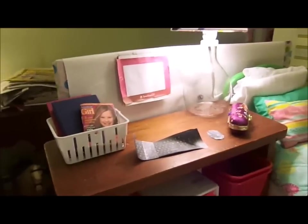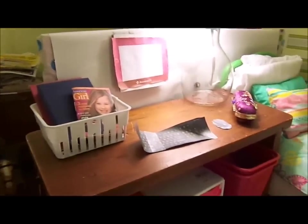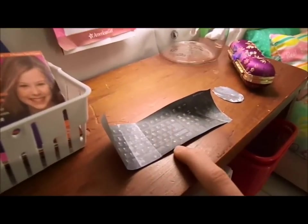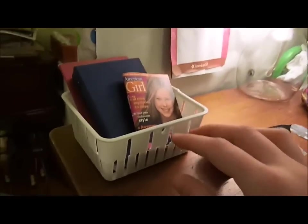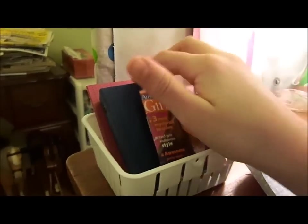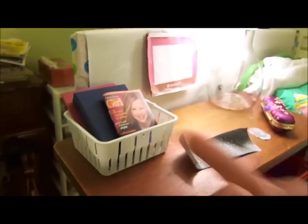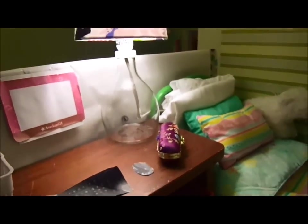Starting right here we have the desk — some big girls come up here too. We got a keyboard, a little mouse, and the monitor. We got a little basket here; all the girls do their homework here. We got a magazine, a binder, and an Our Generation book in this cute little basket. We got Estella's glasses right here and an Ikea lamp.